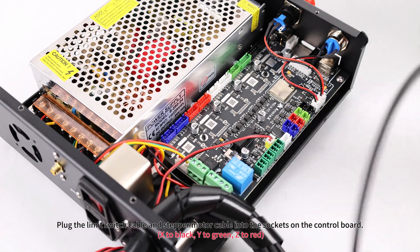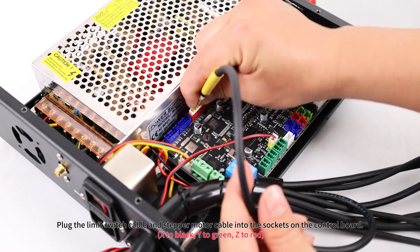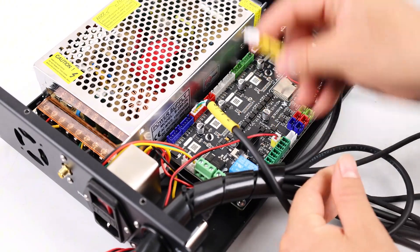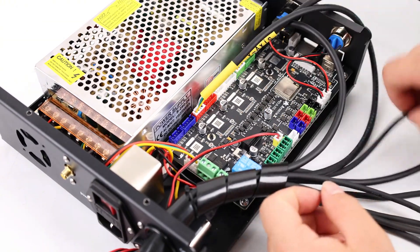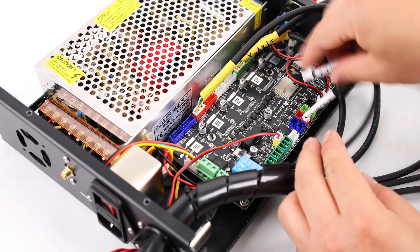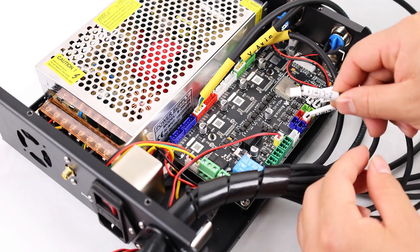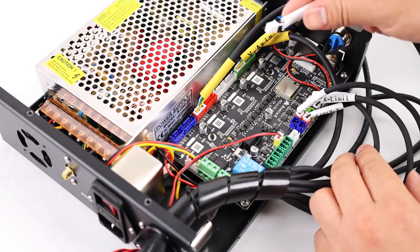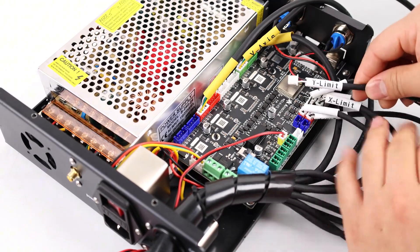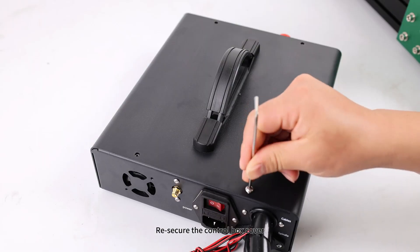Plug the limit switch cable and stepper motor cable into the sockets on the control board: X to black, Y to green, Z to red. Re-secure the control box cover.